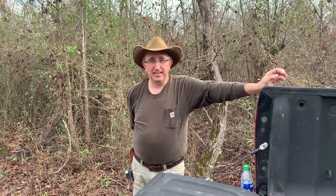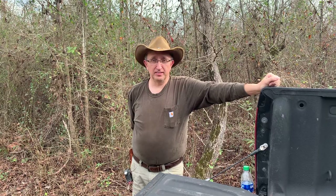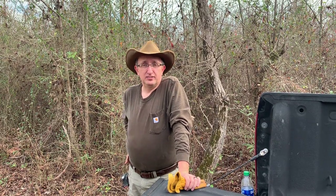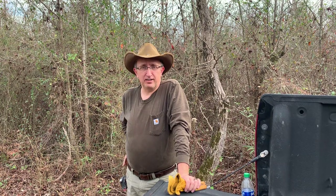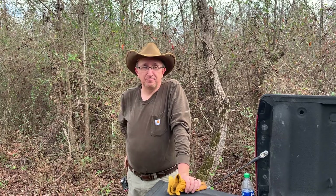Hey guys, welcome back to Shiloh Smith Farms. We wish you and yours a very Merry Christmas. It's been a while since we've posted a video. As you can probably imagine, with being a foster family and having three of our own children and two grandkids, this has been a pretty busy time of year. It's also been busy with my regular job trying to get ready to take off a week solid.